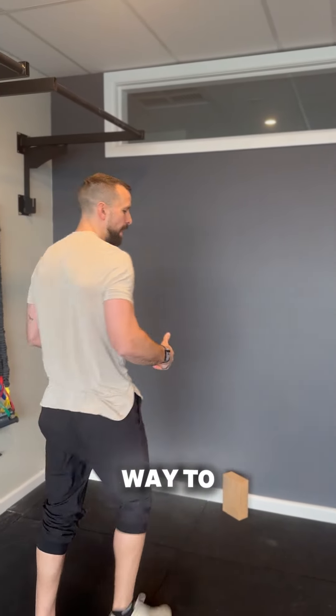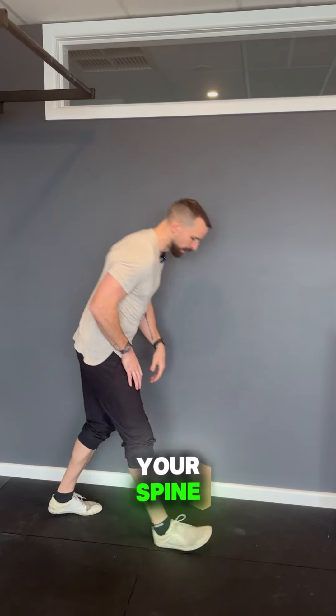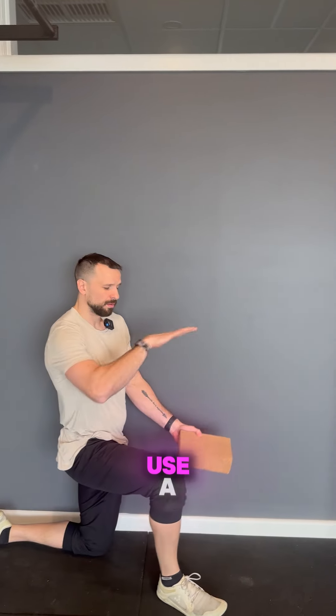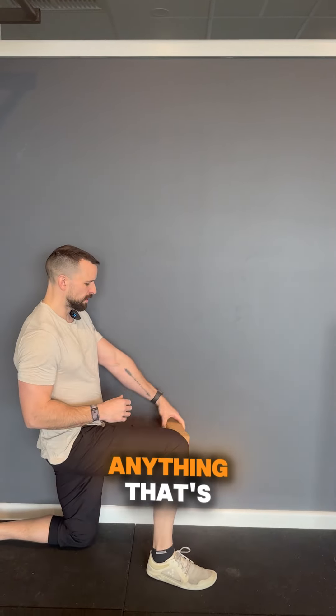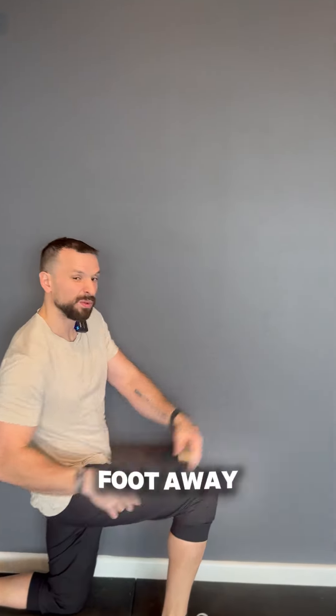This is a really great way to get a bit more rotation but also a bit of extension in your spine. If you've got a yoga block, that's the best thing, or you can use a foam roller — anything that's just going to help push into the wall. Give yourself about a foot away from the wall.